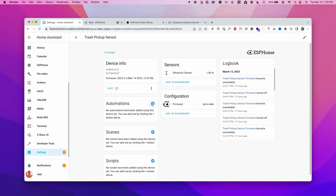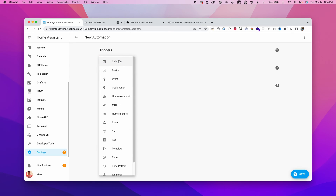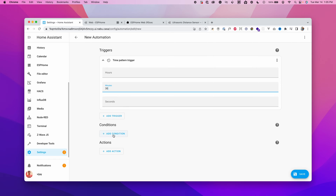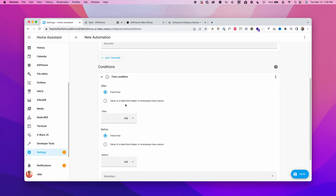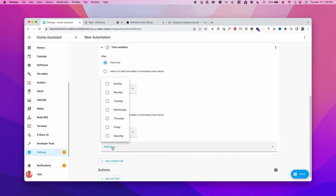Now let's create the automation. Click the plus button for automations or go to Settings > Automations and Scenes > Create Automation. Start with an empty automation. We'll place the distance sensor on the wall with trash bins in front of it to detect if the bins are in place. Click Add Trigger, choose Time Pattern, set it to 30 minutes — this evaluates the distance every 30 minutes past the hour. Add a Condition for time: Home Assistant doesn't allow weekday selection in triggers, so we use conditions.